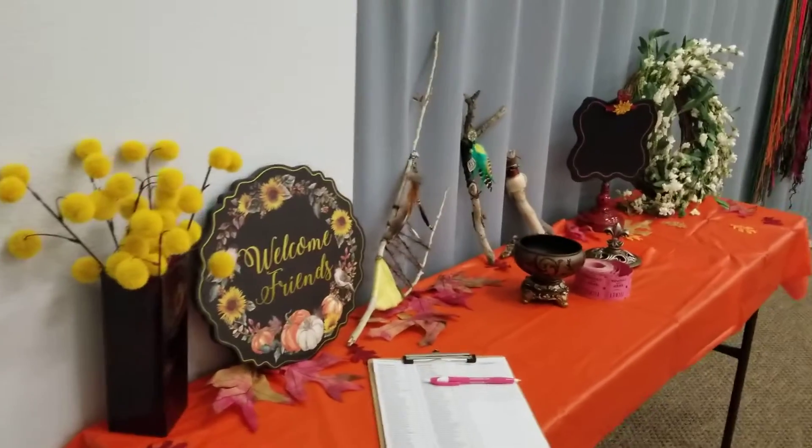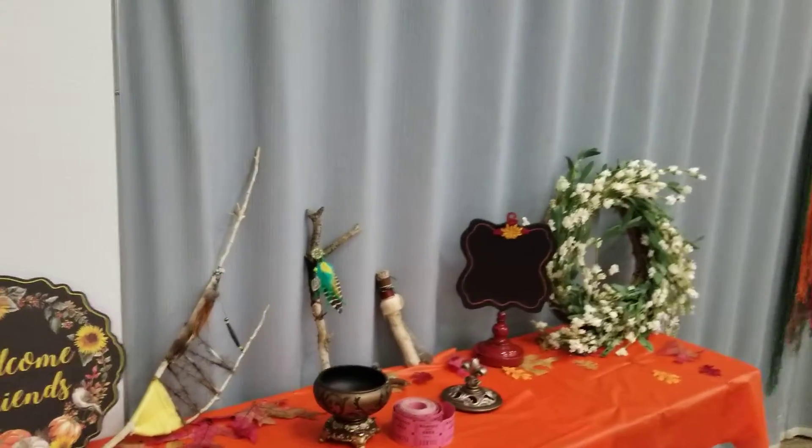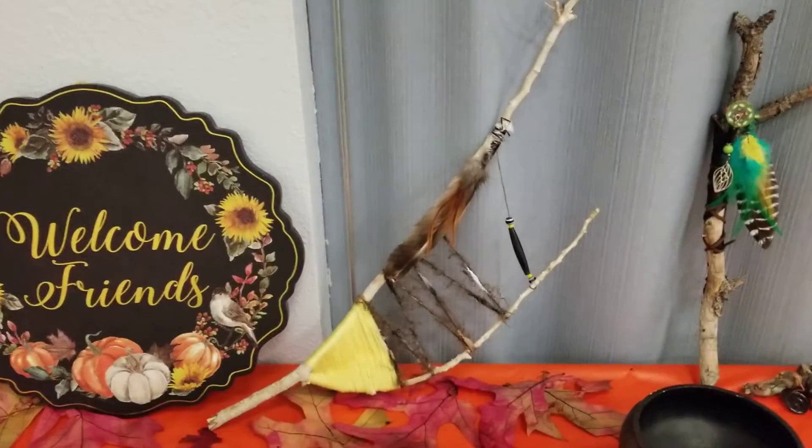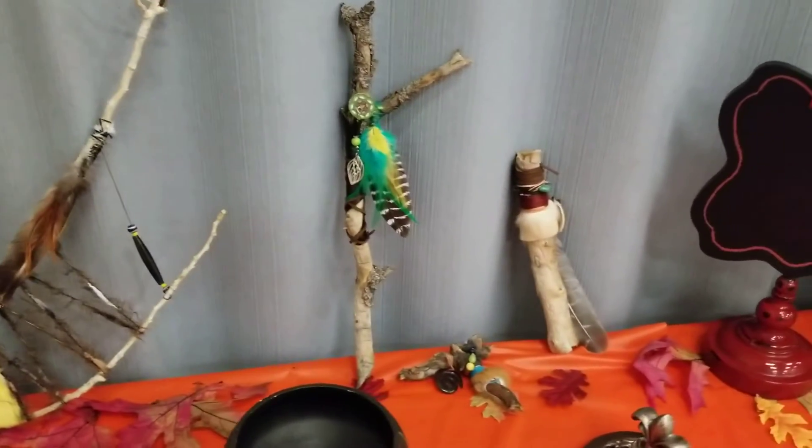Good morning, and thank you so much for the words of encouragement. I just wanted to share the demonstration of the prayer sticks, and then of course there are just a couple of giveaways.